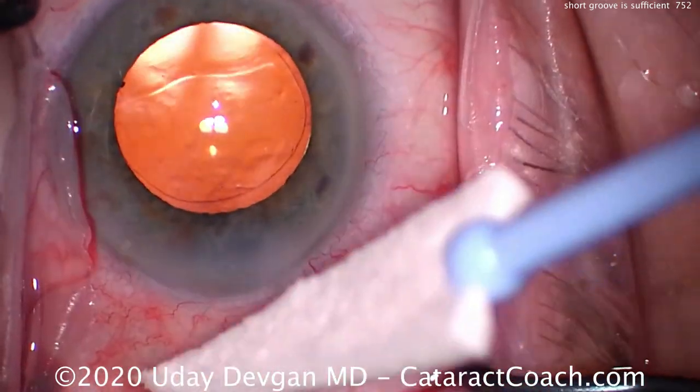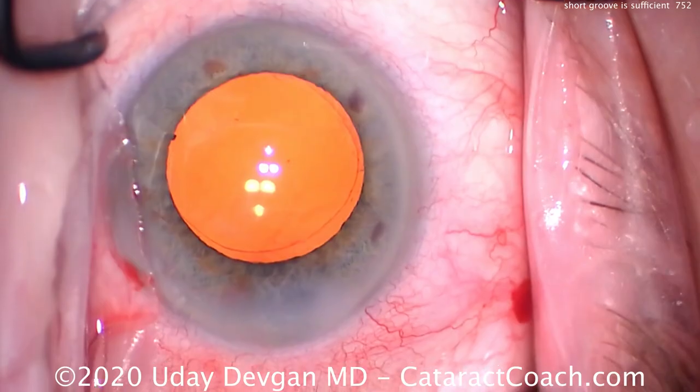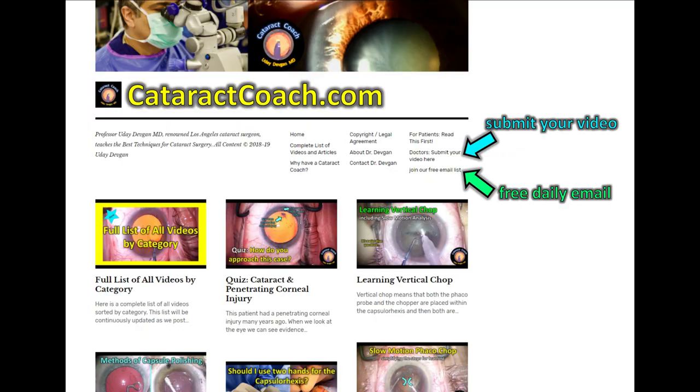Technique is the key — check it out and try it in your own cases. Also check out cataractcoach.com, the free teaching website. We have a lot more material there including the ability to search by various categories. Thanks for watching.